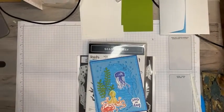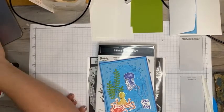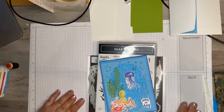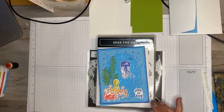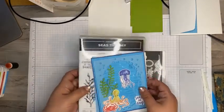Hi, this is Tara with Tara Beth Stamps. Thanks so much for joining me tonight. I'm Tara Carpenter with Tara Beth Stamps, an independent Stampin' Up demonstrator from Mid Missouri.